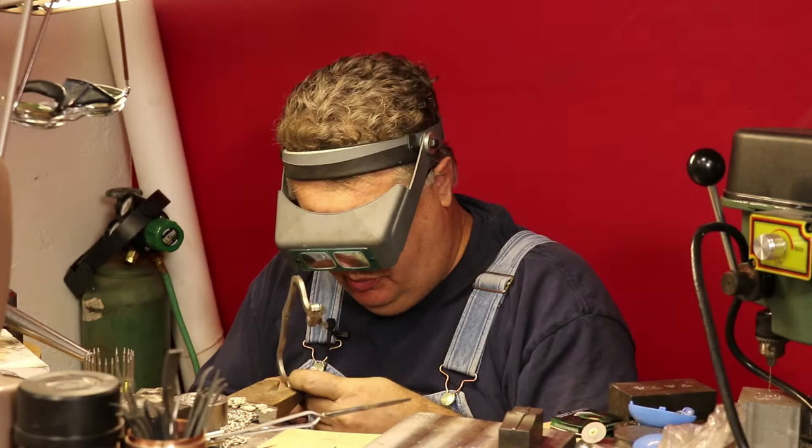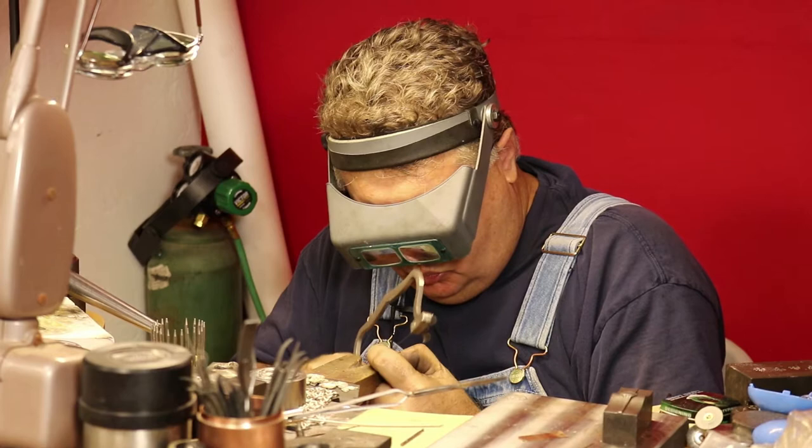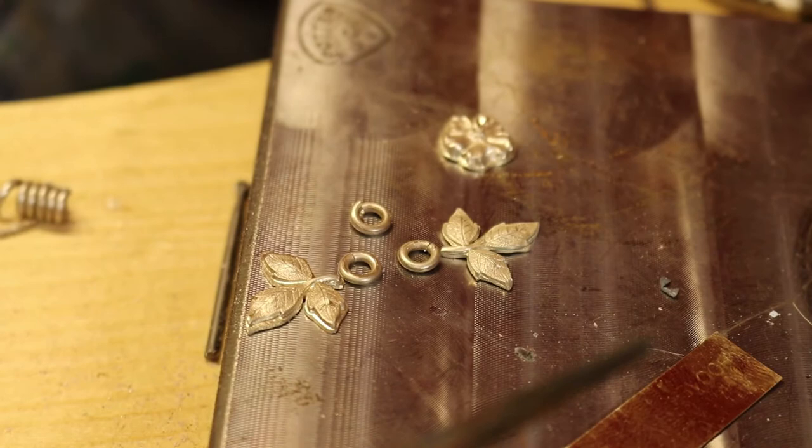I know there's a bunch of jigs and fixtures that people have come up with to make this easy — I'm just going to do it the old-fashioned way. The reason we saw-cut these jump rings is that if you cut them with a pair of pliers or flush cutters, you're going to have pointed ends and your jump rings are just going to look sloppy.